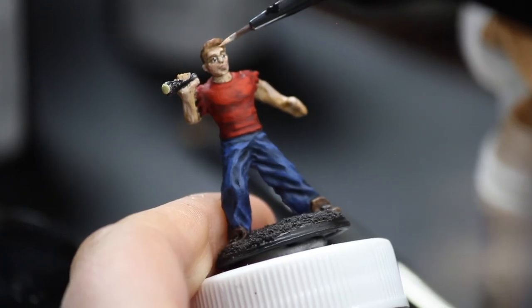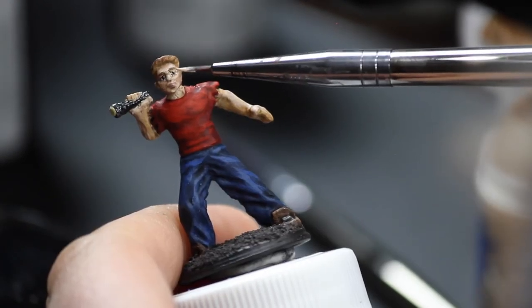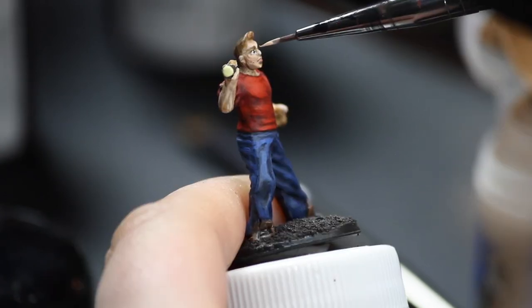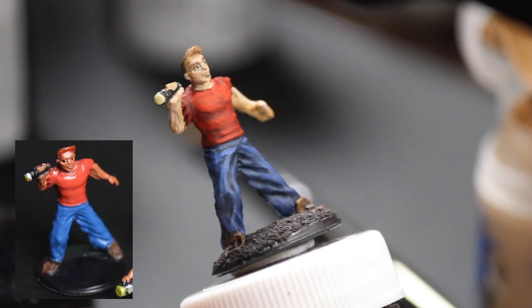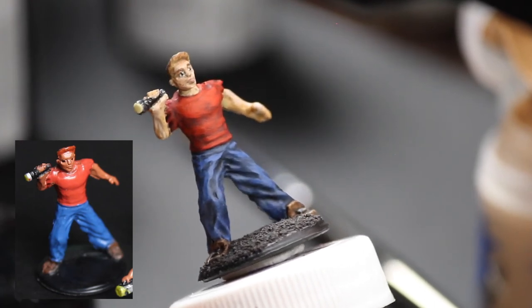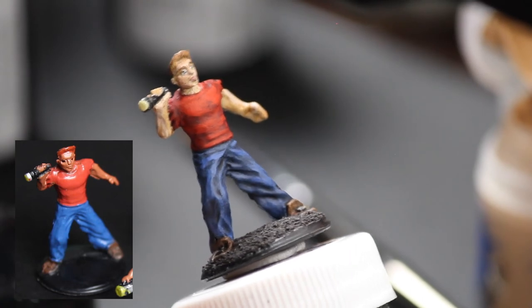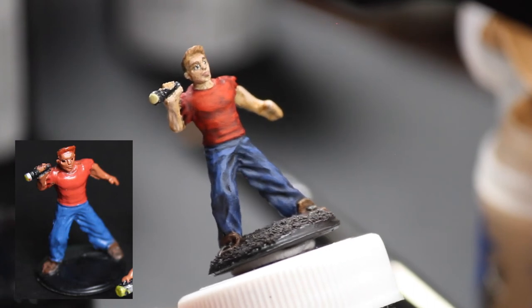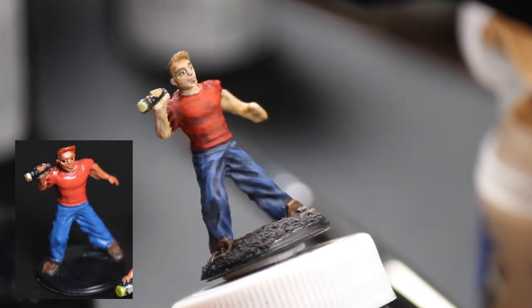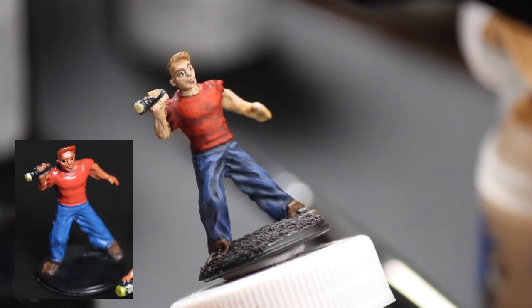Just going in and taming those brows a little bit, and doing a little more face highlights. Look at that, you guys — I did a good job! That original guy literally doesn't have eyeballs, just black craters. I think I did pretty good! Maybe I'm not terrible at this. I'm like super duper proud of myself.